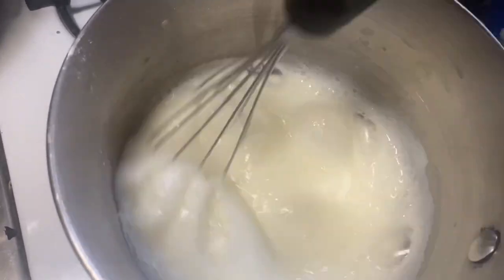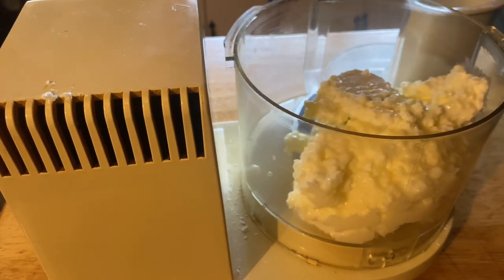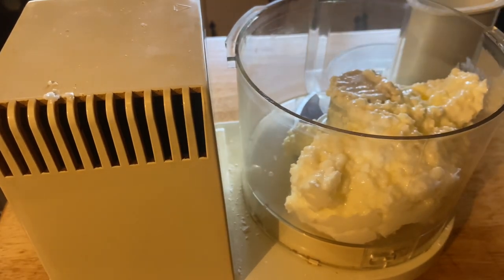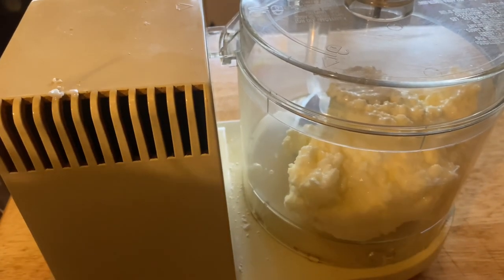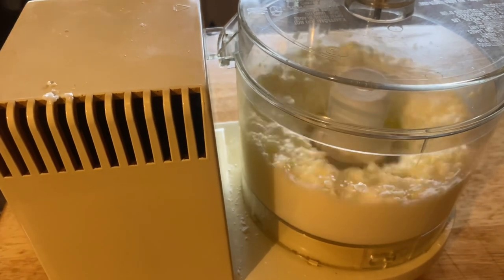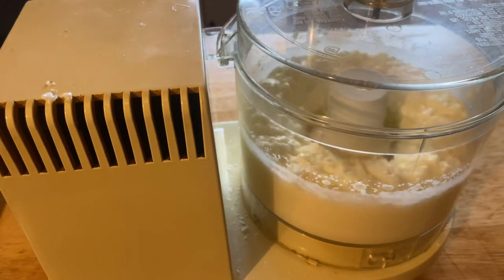Once it gets thick you can take it off the heat and let it cool. You can put it in the fridge overnight or something like that, and then beat up a cup of butter. Then I incorporated the starch mixture into that. It wasn't coming together right, so I put it in the food processor and let it process, and it worked.